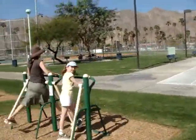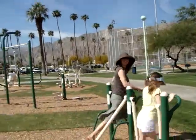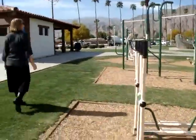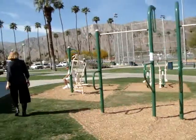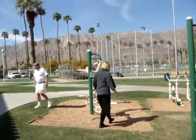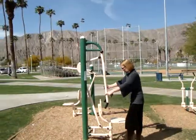Here we have some very energetic ladies almost doing the splits. Oh, this is fun. You should join in. Well, I'm otherwise occupied right now. Plenty of people enjoying the new equipment — a great addition to the community park.